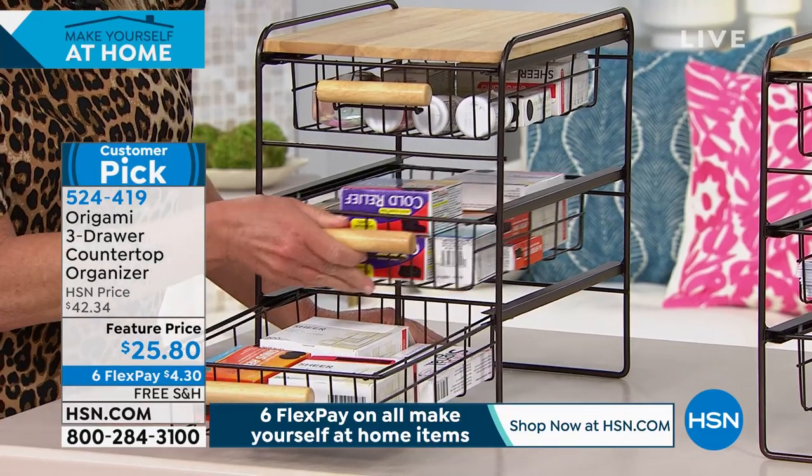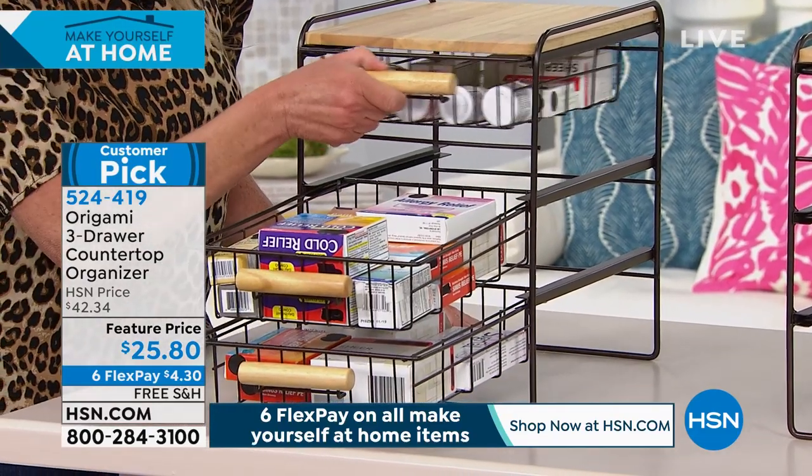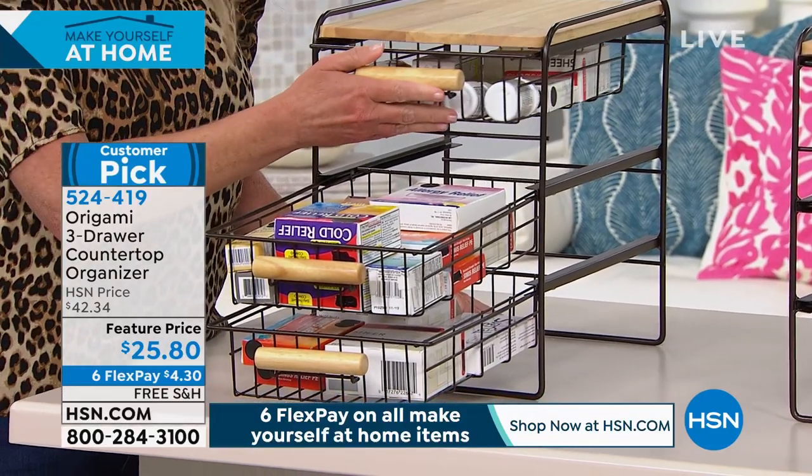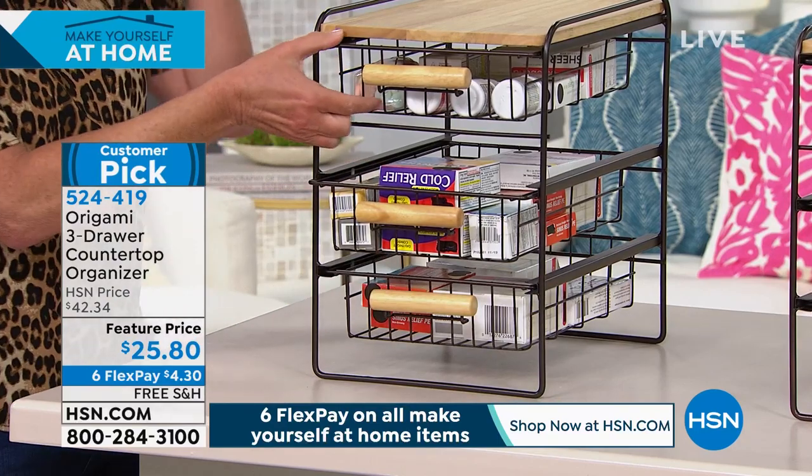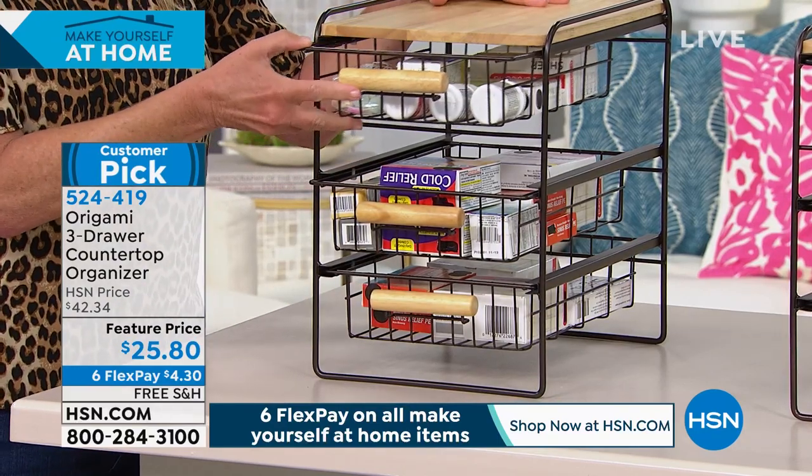All of these drawers have stoppers on the outside, so you're not going to pull too hard and have them come flying out. Great design features with this.